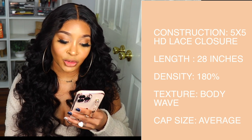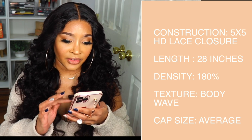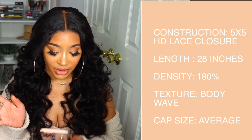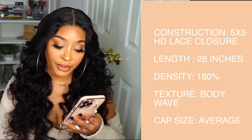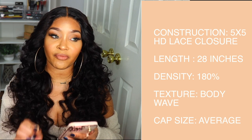The unit I am rocking is their Nadula 5x5 HD Lace Closure Wig Human Hair Body Wave Natural Black, 180% density. The fact that it says 'lace frontal closure' on the listing is making me think you can get this unit in either a closure or a frontal, but I only see the closure option right now. I am wearing the 5x5 HD lace closure version. The inches available go from 16 all the way up to 40 inches — you can actually get this unit in 40 inches.